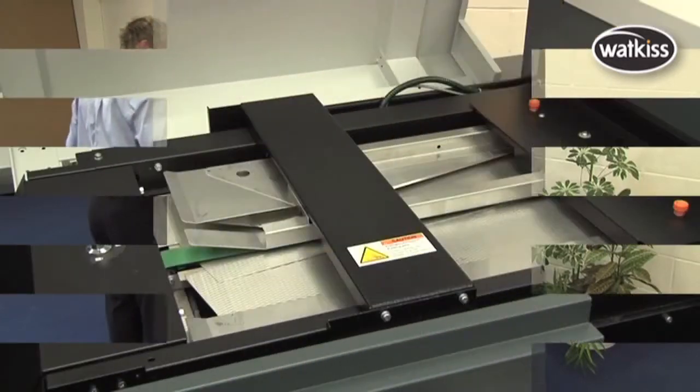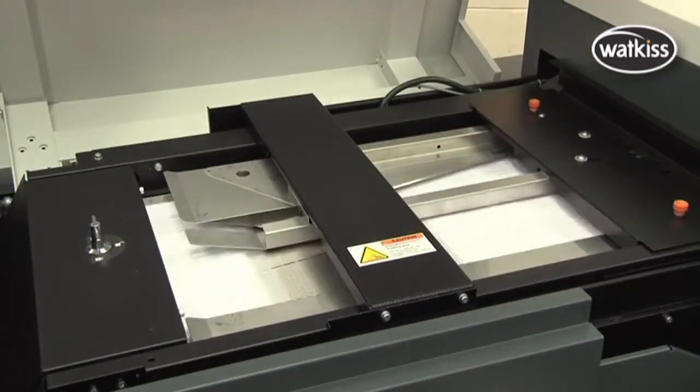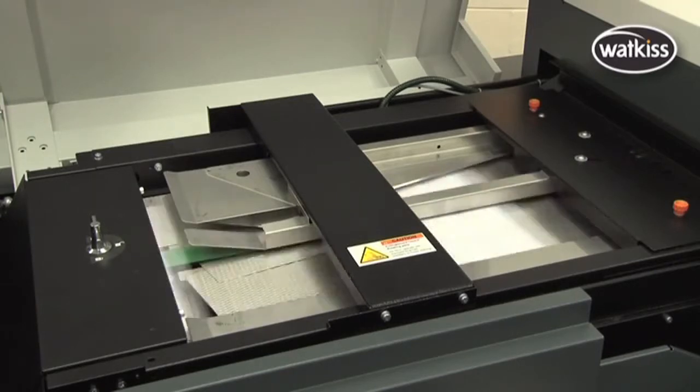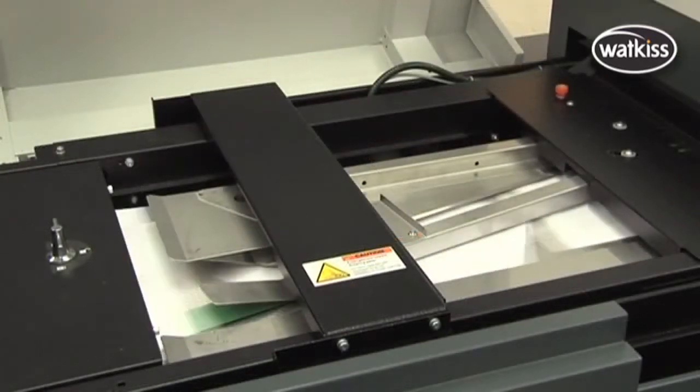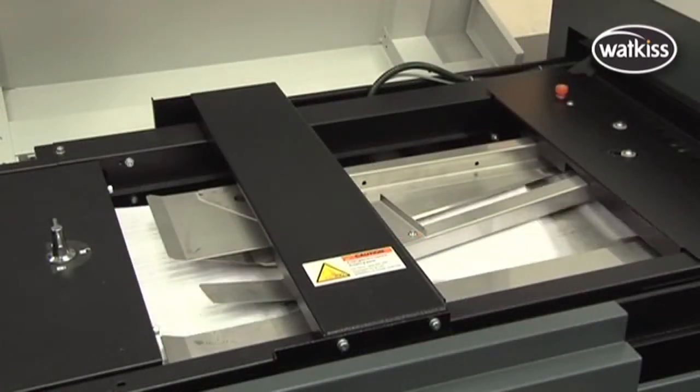For nearline and online models, the connecting bridge transports the printed sheets into the PowerSquare. If necessary, sheets are automatically rotated into the correct orientation for booklet making.